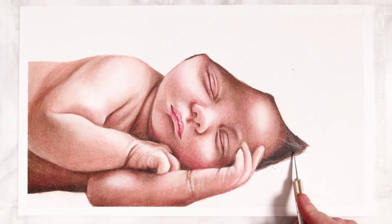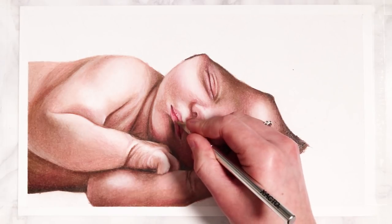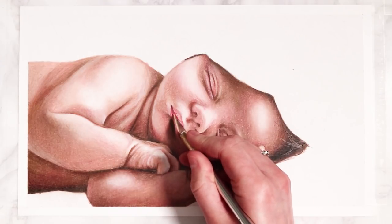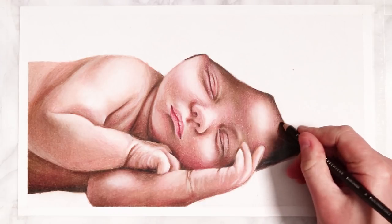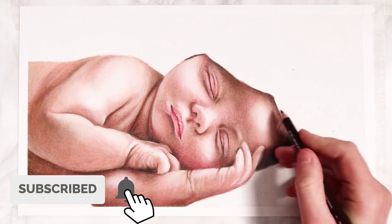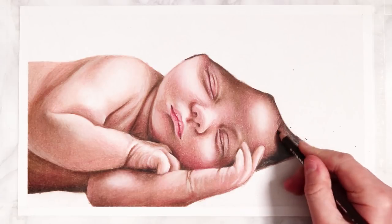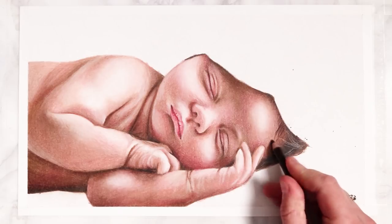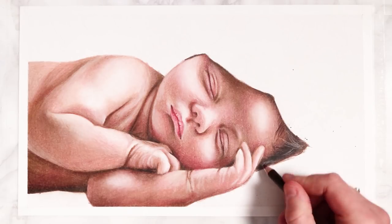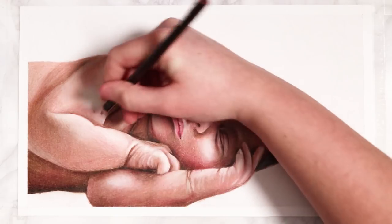I'm also using my exacto knife to create a few details for the section of hair. I love using an exacto knife to create hair texture because it scrapes off the colored pencil and reveals some really pretty highlights. You can use it for textures in the lips, in the eyes, and all over really. If you're drawing someone older, you can use it to create really fine wrinkles. It's definitely one of my favorite tools for colored pencil drawings.